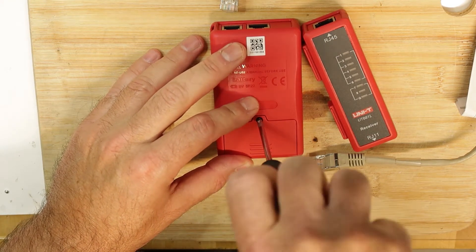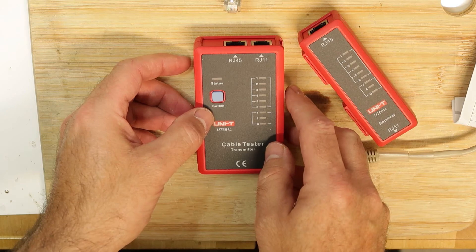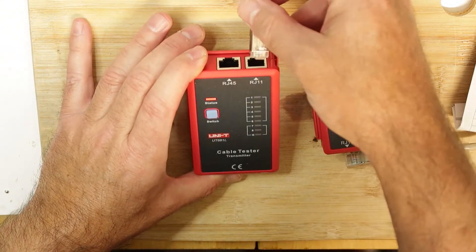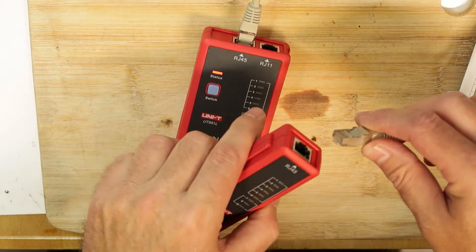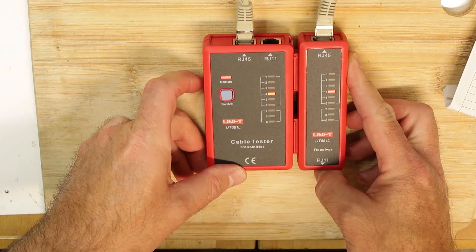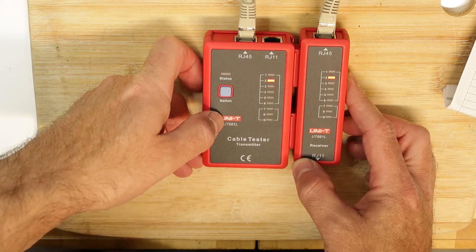There's a screw to close the battery compartment. There's also a status indicator to show if the battery is dead or not working. Let's test it — RJ45: one, two, three, four, five, six, seven, eight, and ground. Very nice!